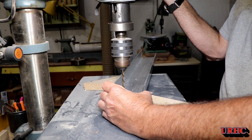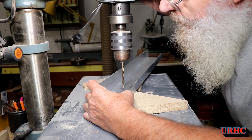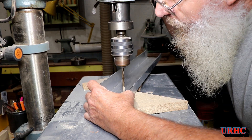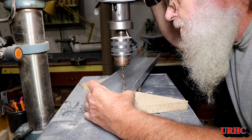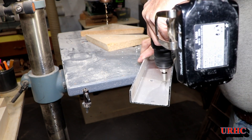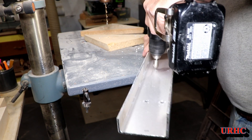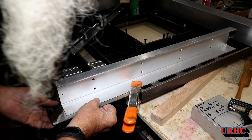I got all the holes marked out, then went over to the drill press and drilled them. They're all a half millimeter oversized, so there's plenty of clearance — I'm going to have to go back and line everything up at final assembly anyway. After drilling, you have to go back and deburr, because this aluminum is so soft that it kind of pulls up around the holes.